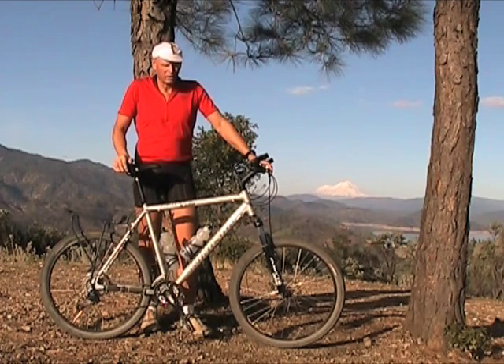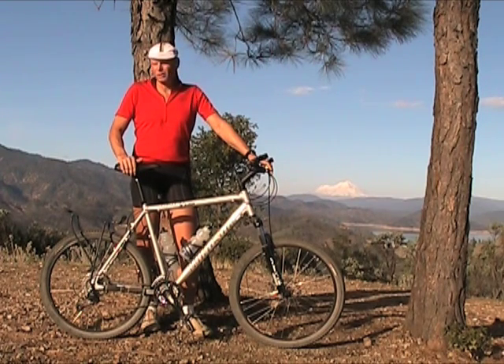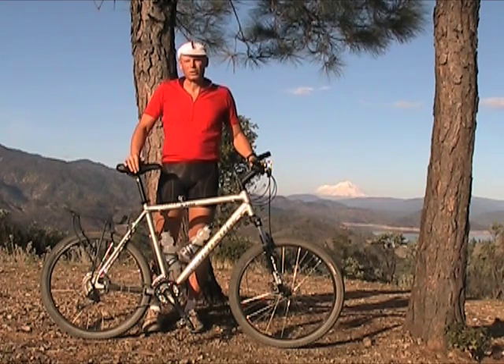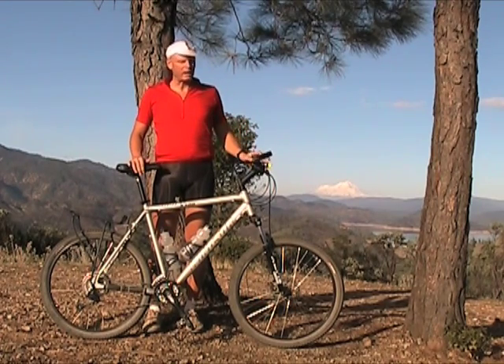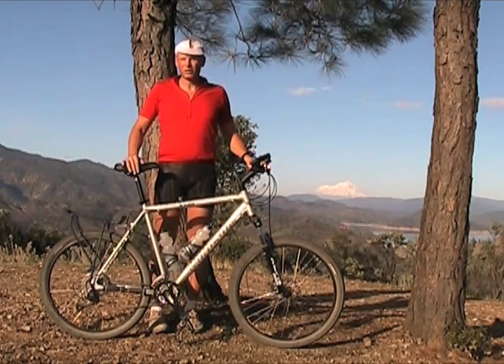As soon as Specialized started making the Stump Jumper, I bought that one, and I used it up until around the year 2000 when I went to a fairly high-end Jamis full-suspension bike. I rode that for another seven years or so, then sold it because the suspension didn't have a lockout and I didn't want a rear suspension bike anymore. I needed a lockout for riding the road to the trails, so this bike has a lockout on the fork.